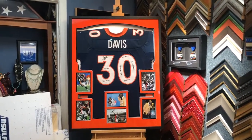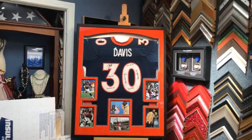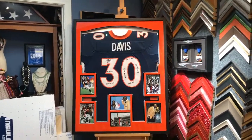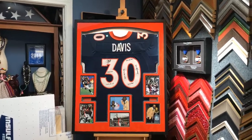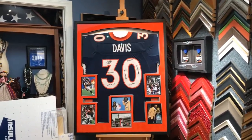Hey everyone, my name is RJ Hatkes. I'm with Hatkes Art and Custom Framing. We do a lot of jersey framing in our shop. We get them shipped to us from all over the country, and we just shipped our first one to Switzerland.